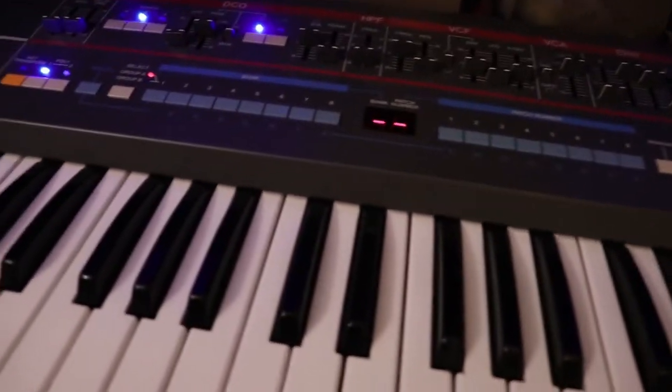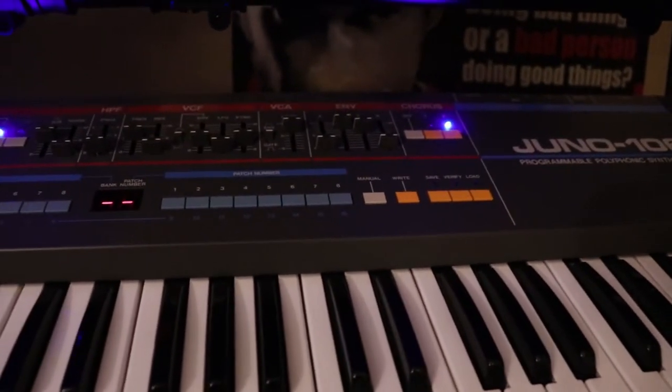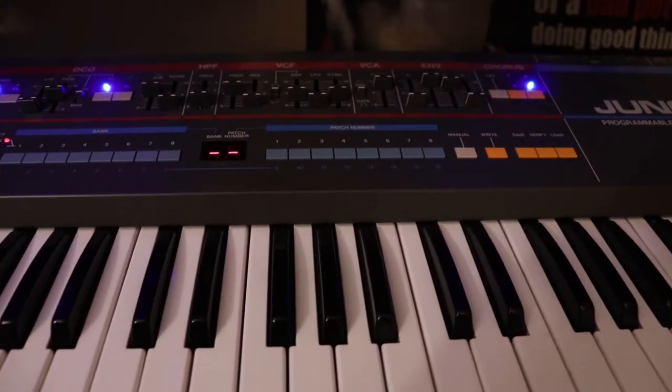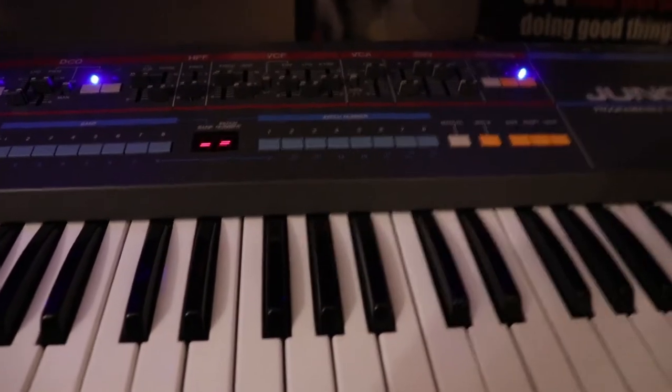Hey everyone, this is Andrew and welcome back to my Intro to Synthesis course. In this video we're going to be talking about oscillators in a lot more depth. I'm hand-holding my camera, and behind me I have a Eurorack system. However, we're actually not going to be talking about the Eurorack in particular in this video. Instead, we're going to be talking about this thing — a Juno 106. We'll start with the Juno 106 and then move over to other synthesizers. I thought it would be a great way to show you about oscillators by introducing you to a classic, very simple synthesizer and show you how its oscillator section actually works.